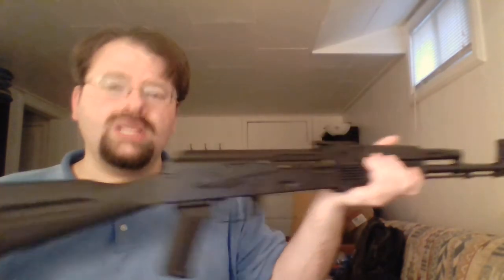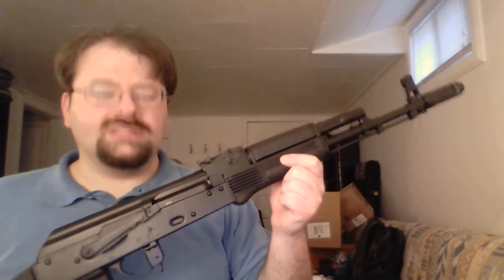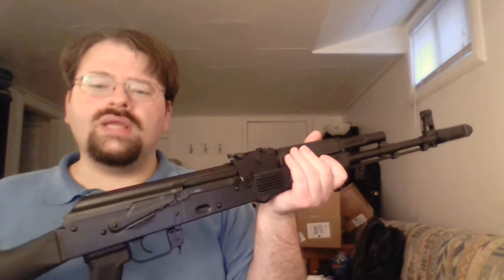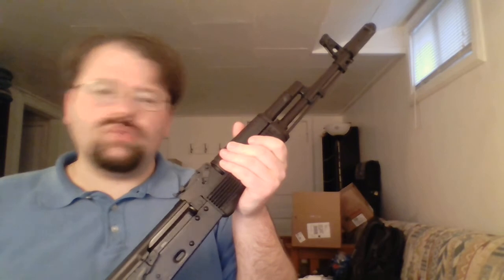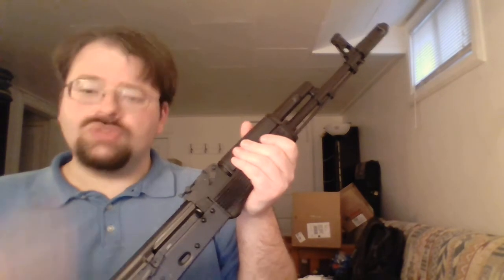This happens to be a Palmetto State Armory AK-103. As has been said already on the web and various other places, even though it is called an AK-103, it really isn't. This is just an AKM with a few upgrades to the front end and a few other superficial changes to make it resemble an AK-103, but at its core, it is a regular AKM.